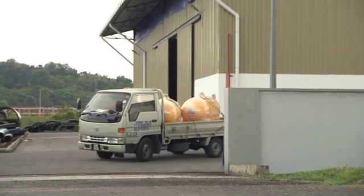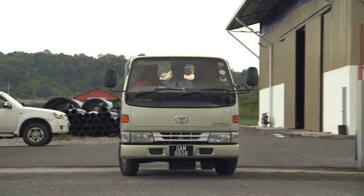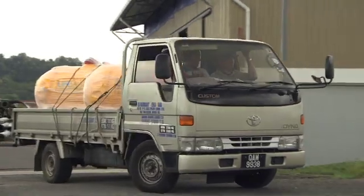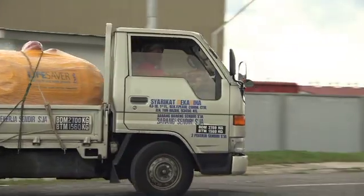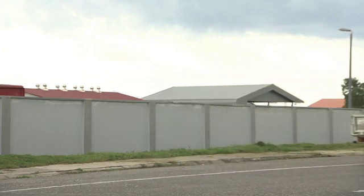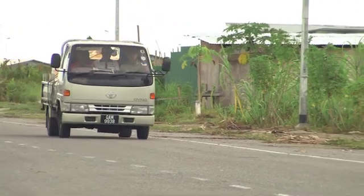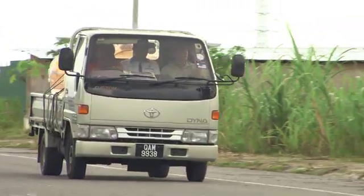People think that to solve the problem of water poverty, you need to put in infrastructure. But for a developing country, when you work out the cost on the calculator, you quickly run out of noughts — you realize it's not possible. But actually, there's a water grid out there already. I call it the World Wide Water Grid. That's where Lifesaver comes in.